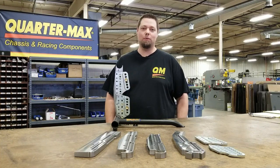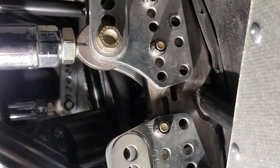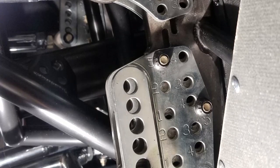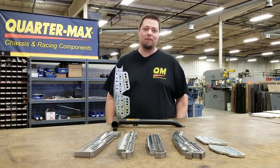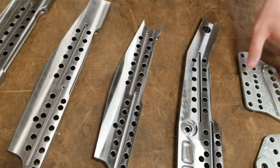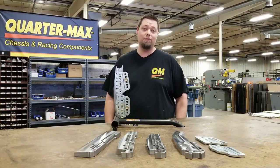Hey guys, this is Ricky from QuarterMax and RJ Race Cars here today to talk to you about our Billet Extreme Adjustable 4-Link Bracket System that we offer. We've got some new options that we've come out with lately, wanted to share that with you and also talk about some of these other versions that we have as well and how it could fit into your car.